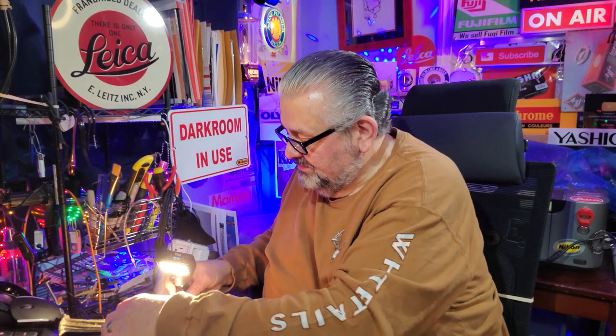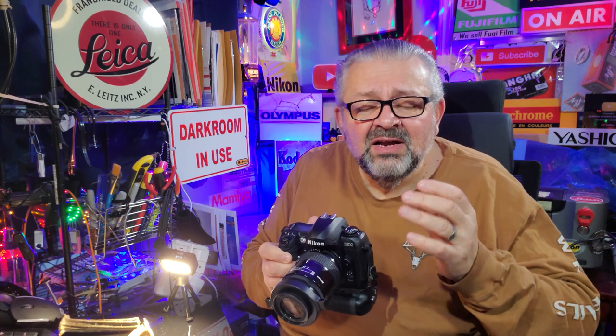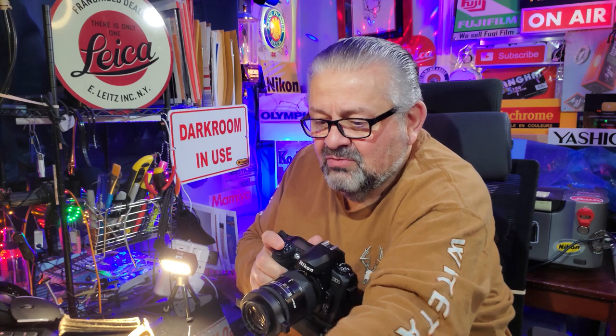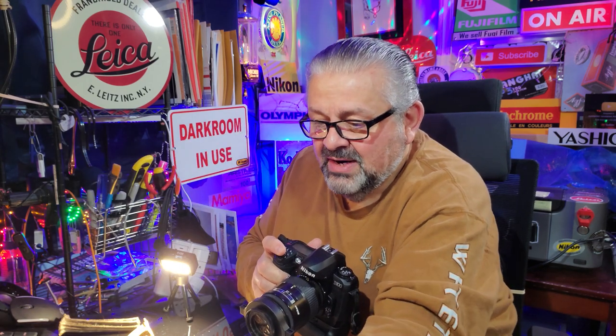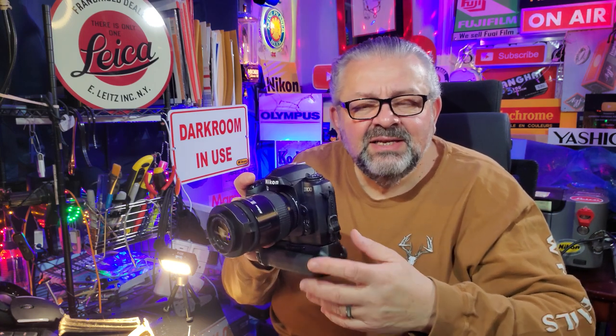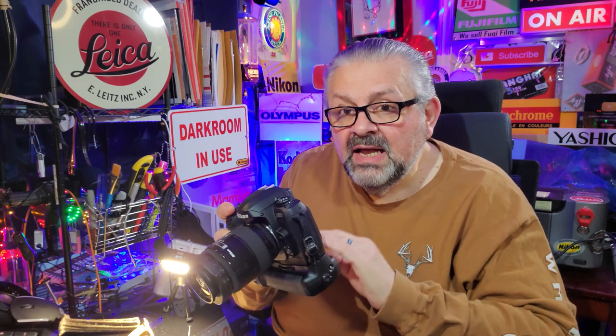I picked the D100 because it's an inexpensive DSLR — about $60-70 in mint condition — to prove that you do not need a $2,000 or $5,000 camera to take excellent macro photographs. As we said, this whole setup — camera, lens, and the Raynox macro conversion lens — comes to about $190.